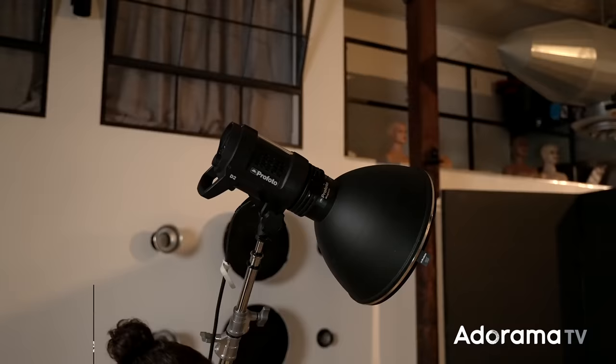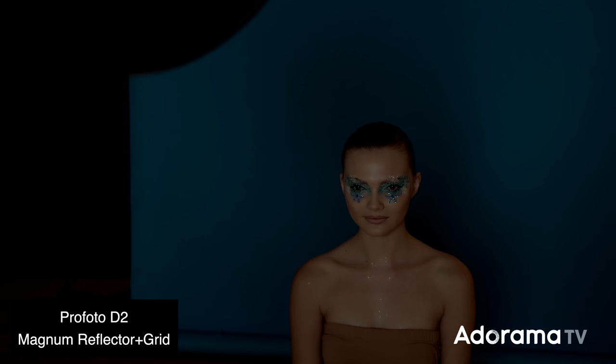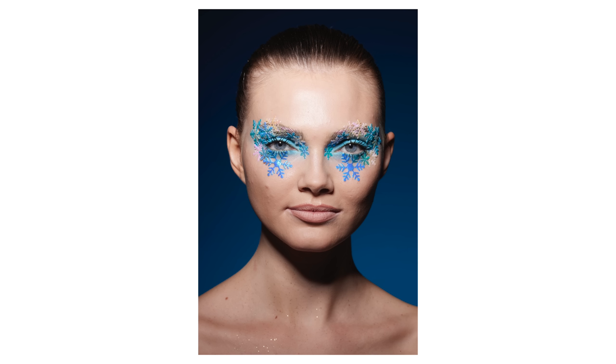For my main light on the left-hand side, I'm using a Profoto Magnum Reflector with a grid. A magnum reflector is a hard light modifier — what I use very often if I'm trying to emulate the feel of the sun. It's nice because although it's hard, it's still a little bit smooth on the skin. You can see it's creating a really beautiful chiseled light on her face, and I'm getting some nice specularity on the glitter. There's a lot of light on the background, but I don't have a light on the background — all of that is spill from the main light. This is why I added the grid; without it, even more light would hit the background.